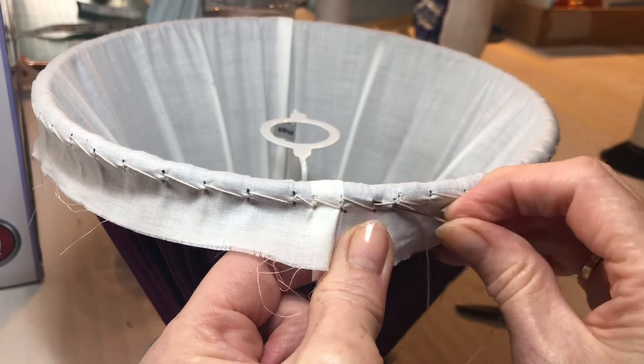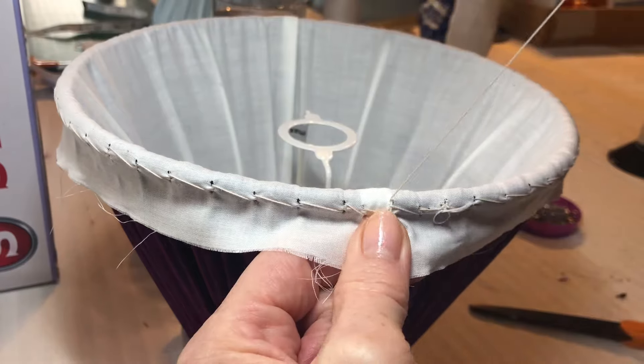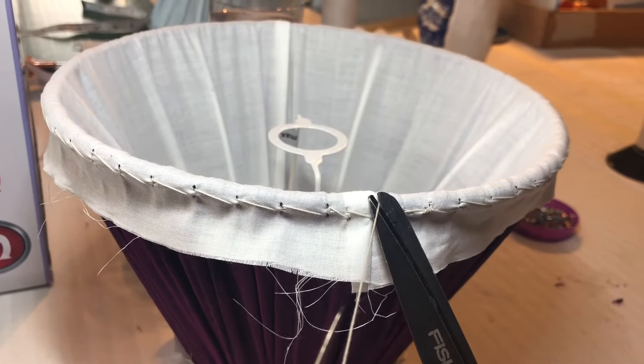To finish, add an extra back stitch and loop through to secure. Then lastly, tidy your thread under your work before cutting.